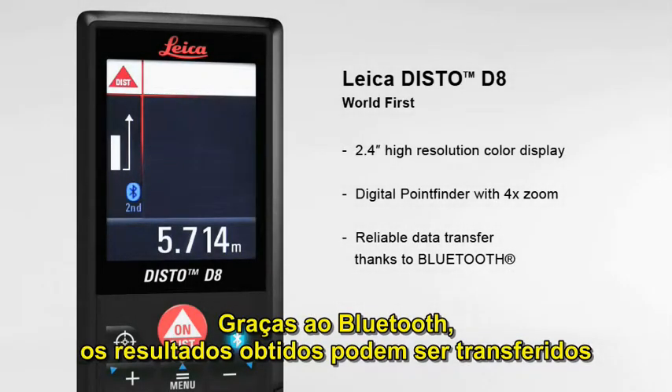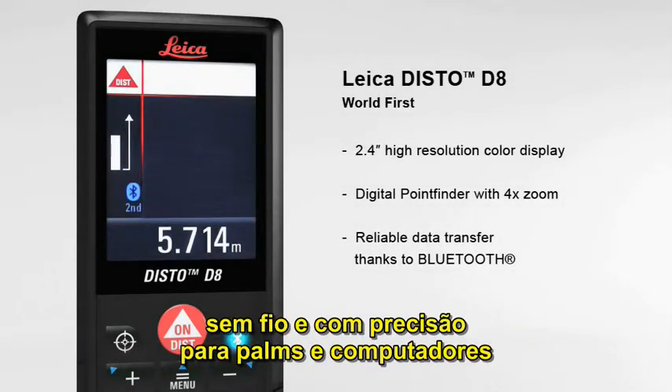Thanks to Bluetooth, measured results can be transferred wirelessly and reliably to pocket PCs and PCs.